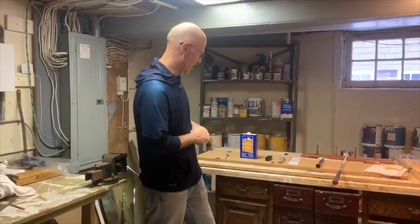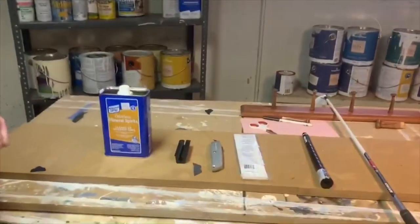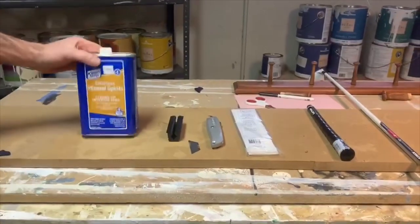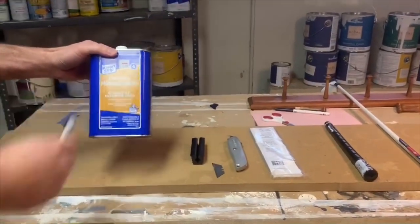Hey guys, what's up? Today we're going to talk about changing a golf club grip in as short a time as possible. I got everything that we need here to do the change. Why don't we just take a look at what I bought here. Odorless mineral spirits — you can buy that at any hardware store. It was $7.50.